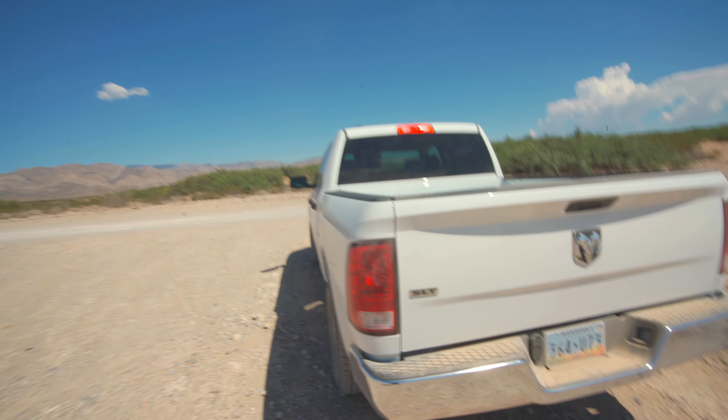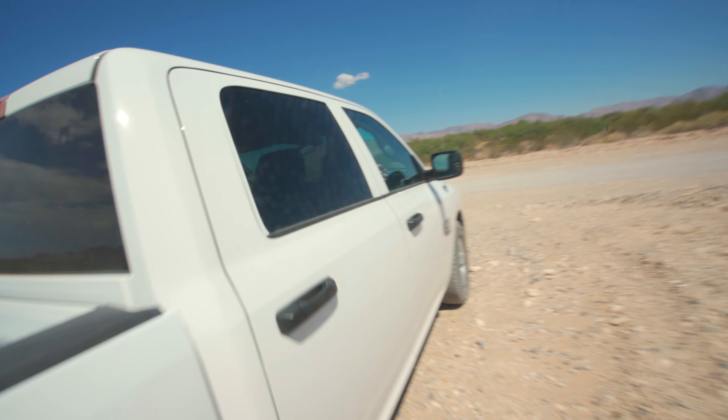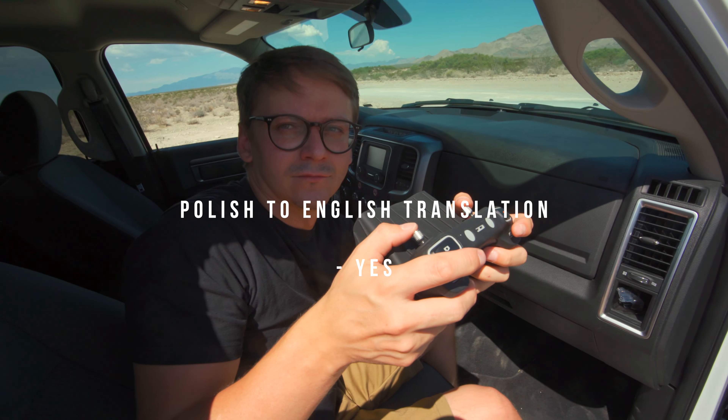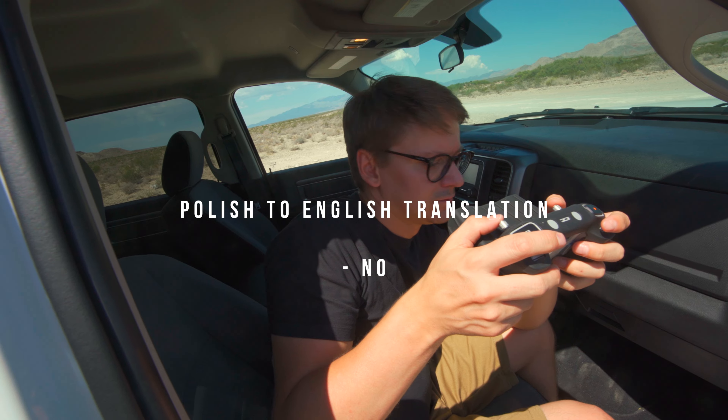I think Luke's flying as well — should we see how his drone's doing? How's it going? Is your drone overheating? That's good.